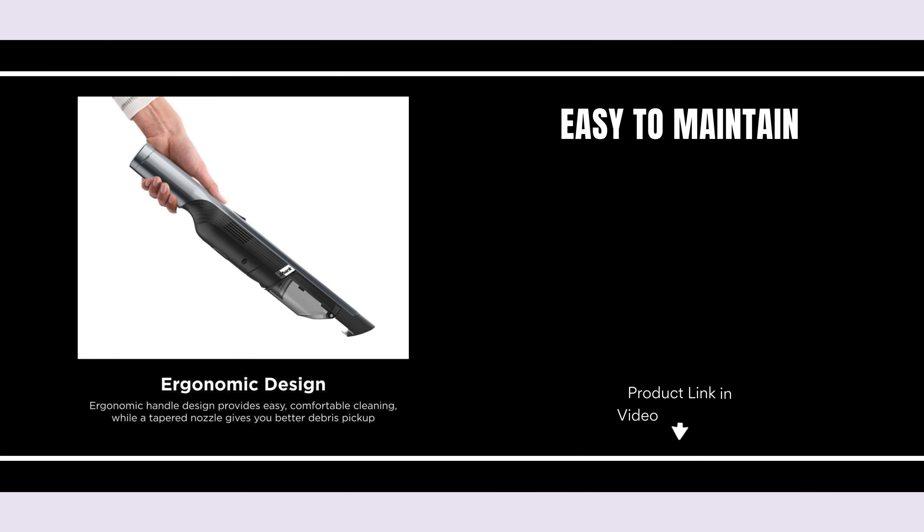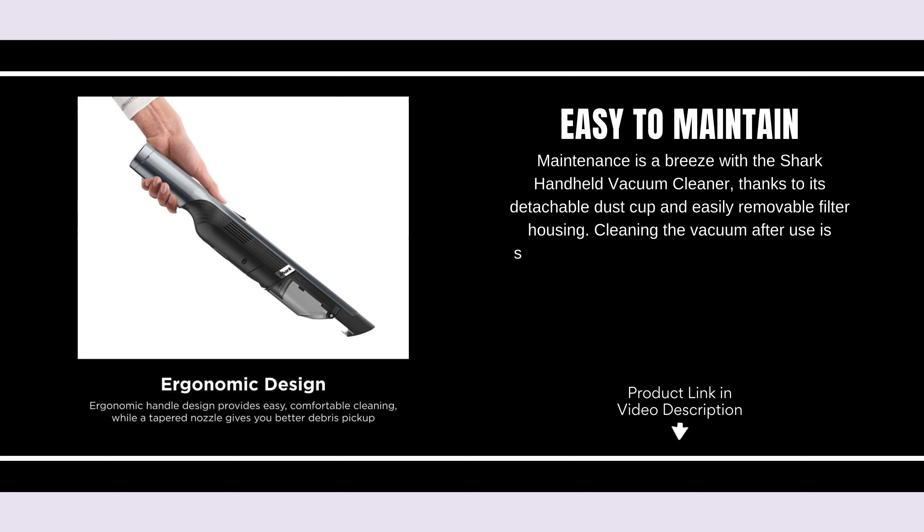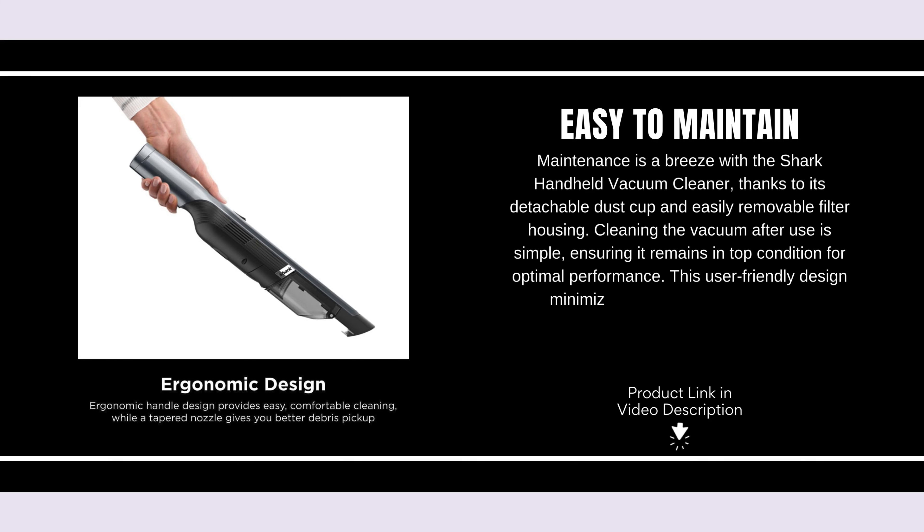Easy to maintain. Maintenance is a breeze with the Shark Handheld Vacuum Cleaner, thanks to its detachable dust cup and easily removable filter housing. Cleaning the vacuum after use is simple, ensuring it remains in top condition for optimal performance. This user-friendly design minimizes downtime and maximizes convenience.